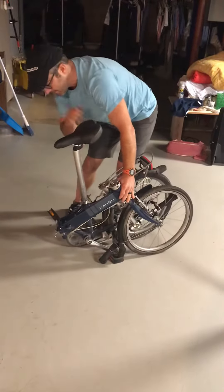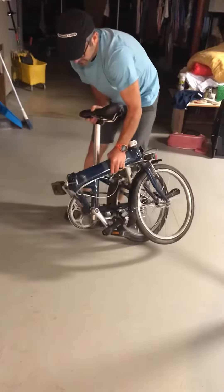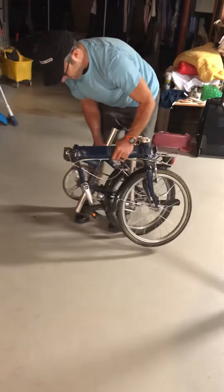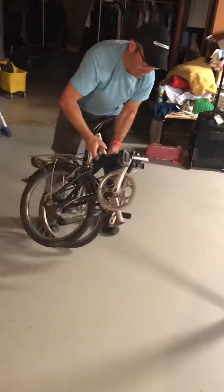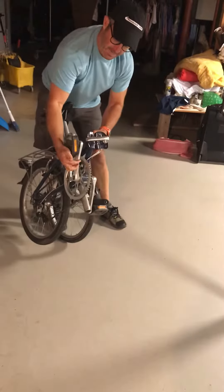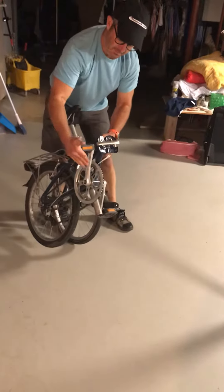And then the seat — you'll see it comes out the bottom, it goes like that. And then both pedals, you push them in and down to fold them. And then just pop them back up in and down.